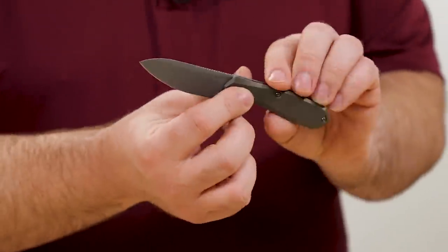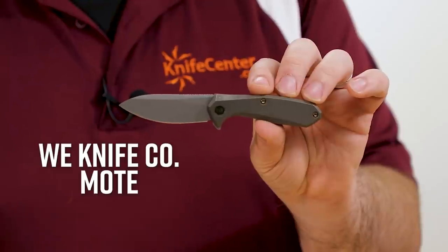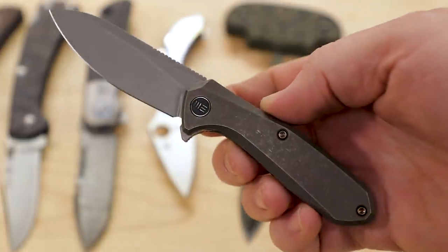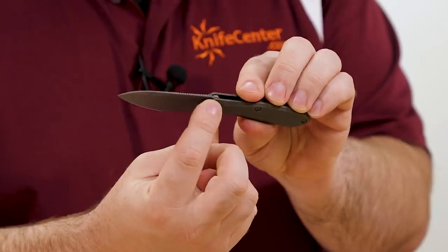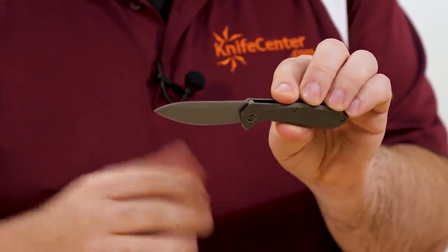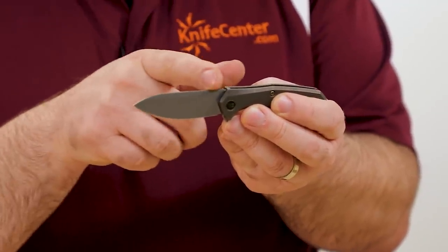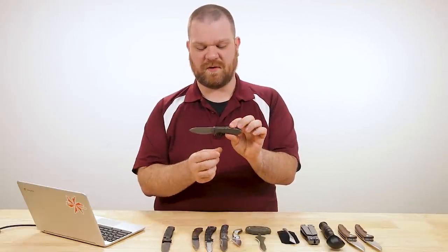Next up is a new design from We Knife Company — this is the Moat, which is an Ostap Hel design, coming in just under $170. This shape is a little bit of a departure from a lot of his designs we've seen so far, but it does maintain one of his signature elements: right here at the back of the spine of the blade, there's one single deeper jimp cut. We've seen that little feature on a bunch of his designs.